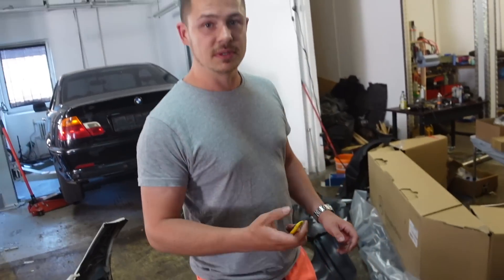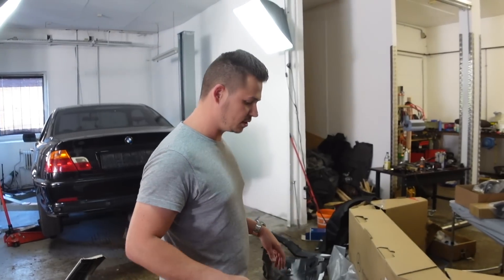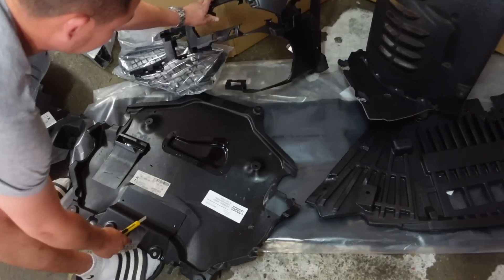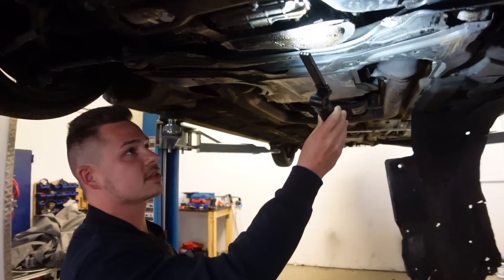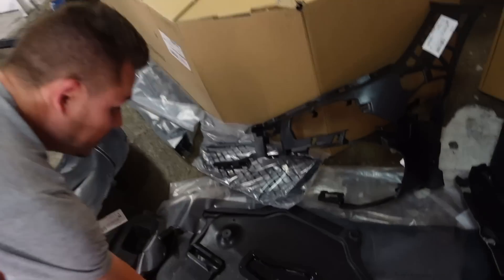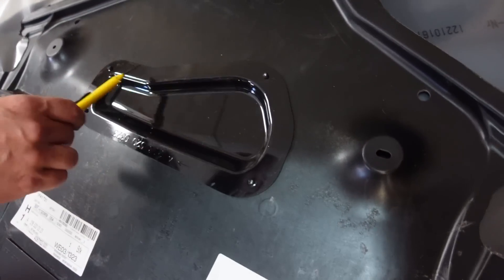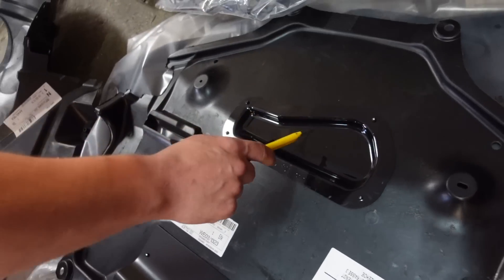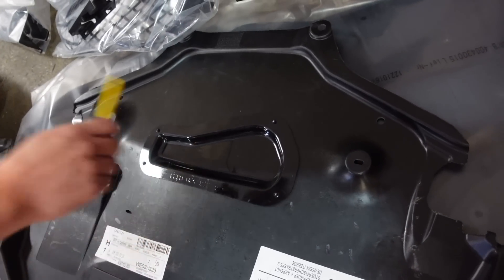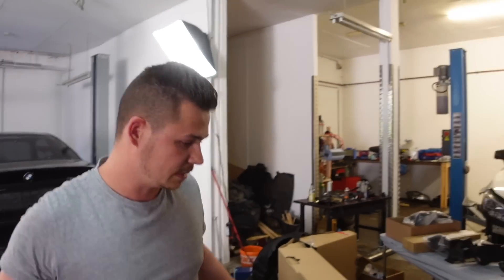Ich habe mich die ganze Zeit gefragt, was unten an der Ölwanne ist – ich blende euch jetzt mal was ein. Da war ja an der Ölwanne irgendwie so eine Abdeckung. Hier sehen wir auch, dass Öl rauskommt, hier hängt ein Tropfen. Das ist die hier – die gehört hier zum Motorschutz. Die ist hier eigentlich so Plastik angeschweißt, vernietet. Und die hat sich irgendwie in die kleine Ölwanne reingedrückt und ist dort verblieben. Der Motorschutz ist abgerissen – Sachen passieren, mit denen rechnet man nicht.